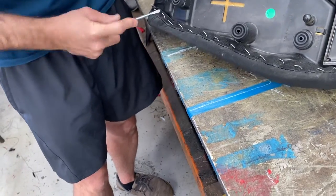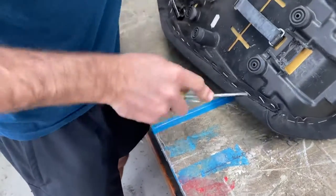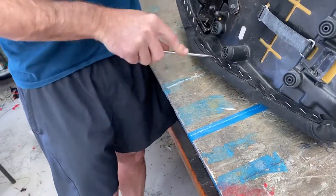You reckon you could do it for a living? Or just more of a hobby? You just love them staples, don't you?